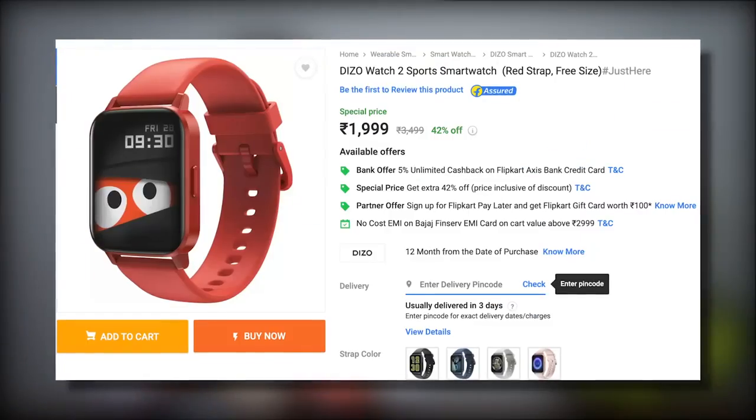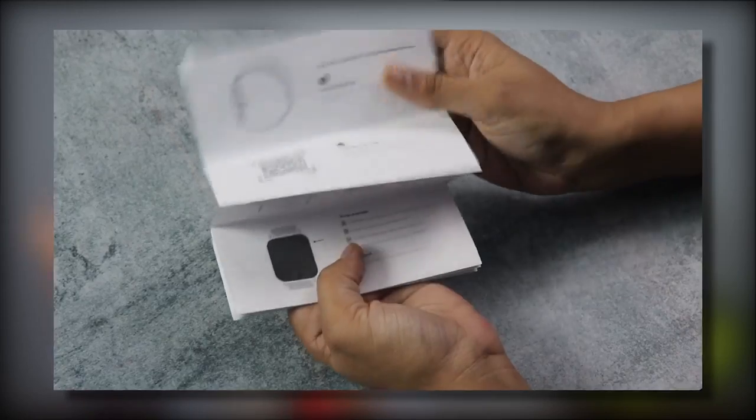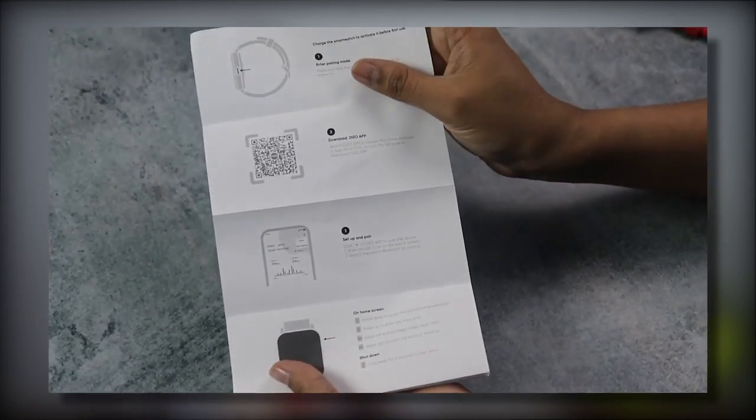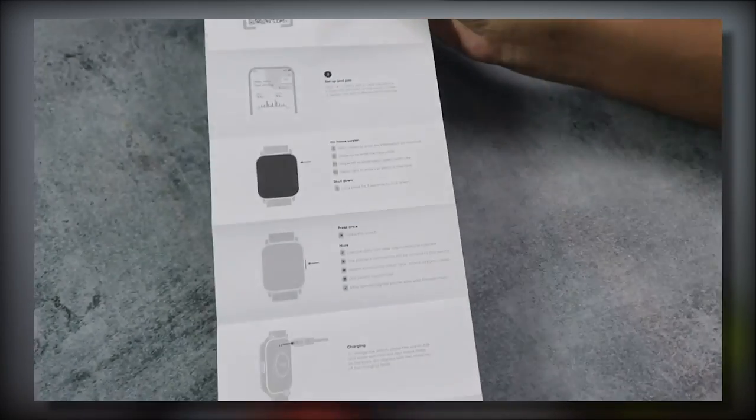At this price point, this is a smart watch currently priced at 2,500 rupees. I will give a link in the description if you want to check it out. You can connect this watch with your phone through the application using a QR code found in the user manual, which walks you step by step on how to set up your watch — no rocket science.